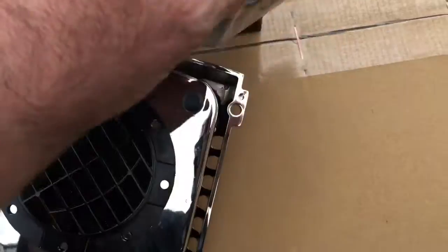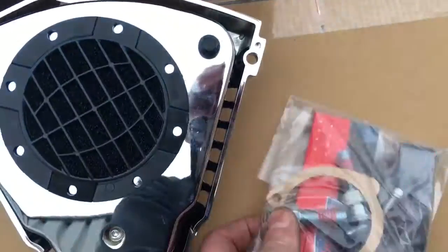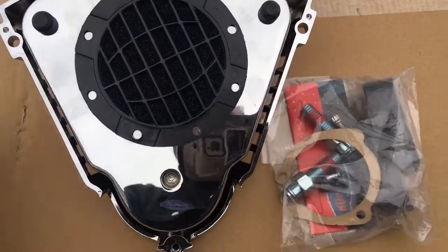Okay, so these bolts go through these holes here — you can see it — going out and holding the thing on. A great bit of kit.